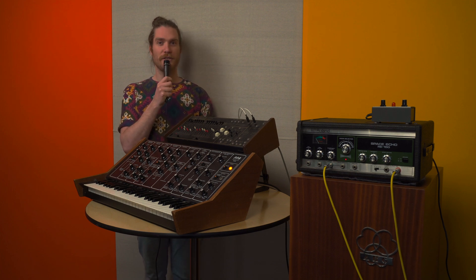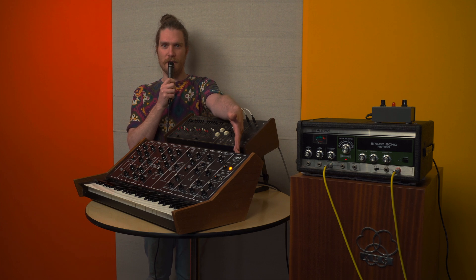Hello, everyone. Welcome back. In this special episode of Foleytronics, we are going to demonstrate a PPG1002 keyboard with an ARP-1601 sequencer.